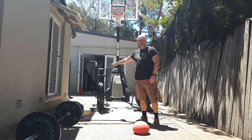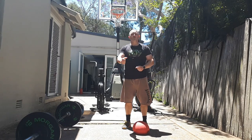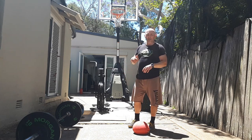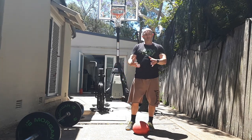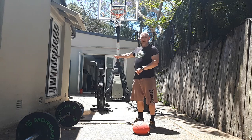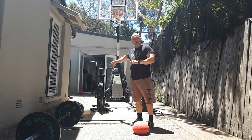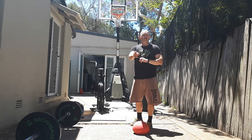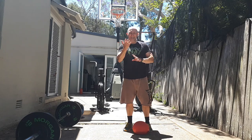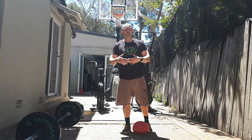At-home versions: if all you have is a dumbbell, kettlebell, or a backpack with a bag of sand, you can still do this. For the bike, 25 calories takes about a minute and a half at pace, so replace it with a minute and a half of shuttle runs or burpees — something that elevates your heart rate and puts you into fatigue around the 30-second mark so you have to push through the remainder.